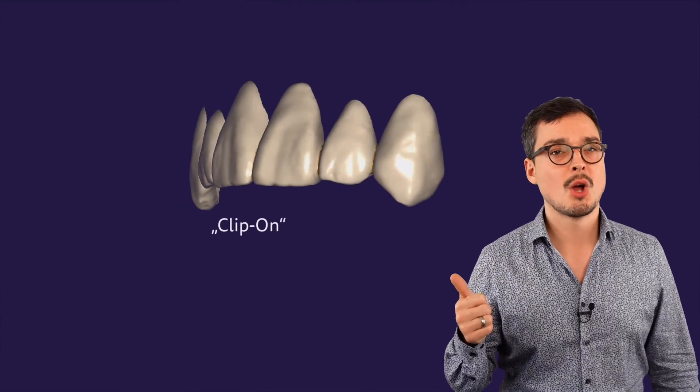First, you can create a clip-on. No prep, no margin, no minimum thickness is required. Just your design, followed by a hard cut to the model.